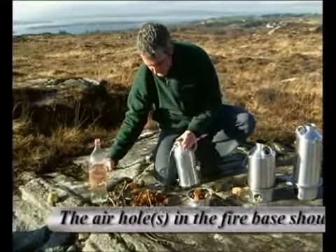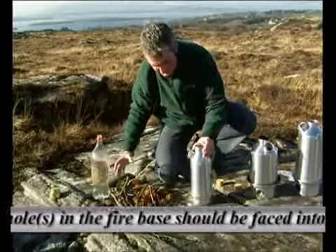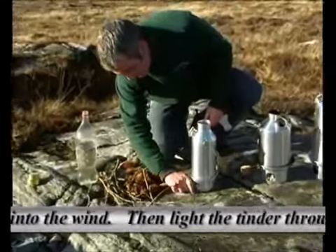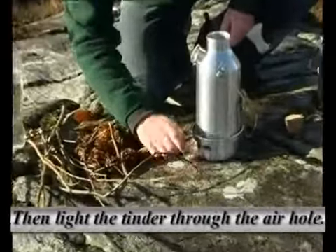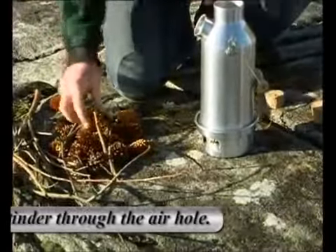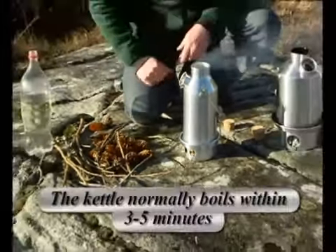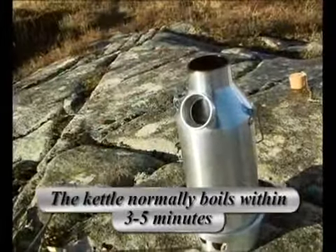Okay, too much water there. I like to put the kettle back on the fire base before I actually light the tinder. The kettle normally boils within 3 to 5 minutes.